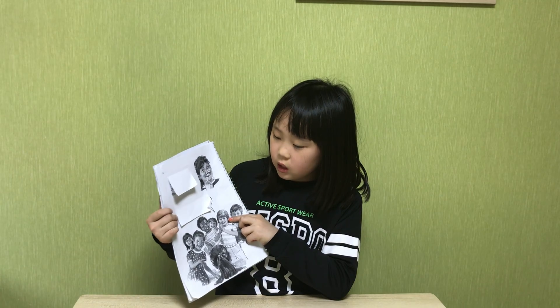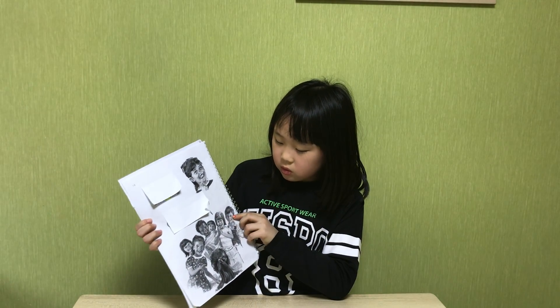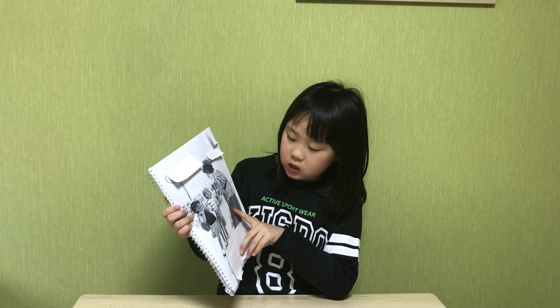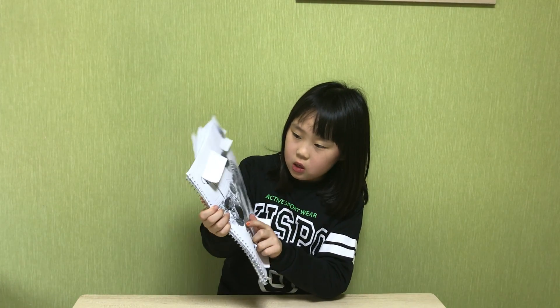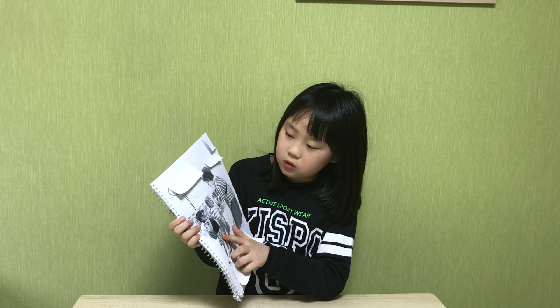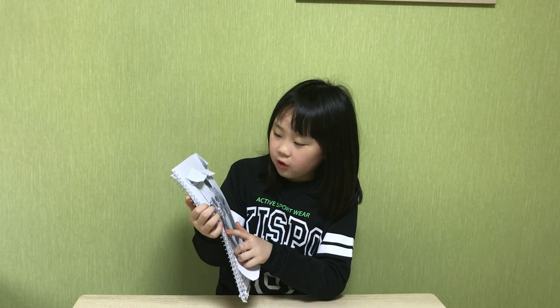Polly is my friend. She has a new tooth. Mom. This is Jane.